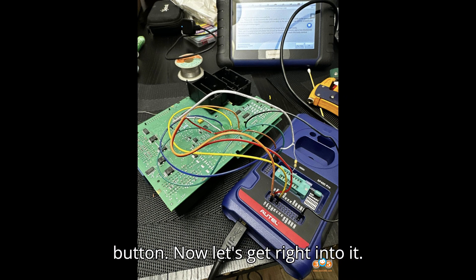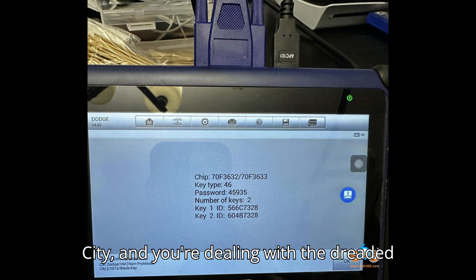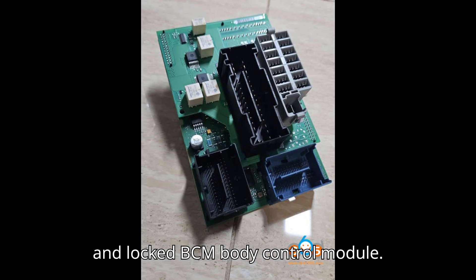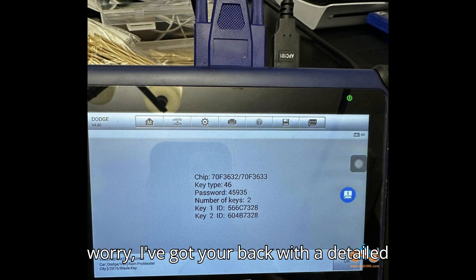Now let's get right into it. You've got a 2015 RAM ProMaster City and you're dealing with a dreaded all keys lost situation — and let's not forget about that active alarm and locked BCM body control module. I know it sounds like a lot, but don't worry, I've got your back with a detailed solution.